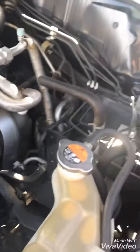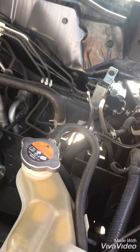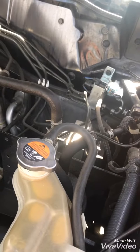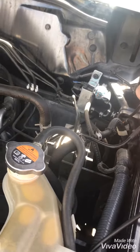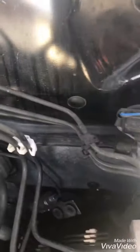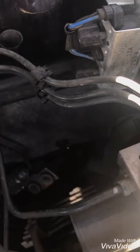Hey champions, everyone seems to be struggling with the same thing — late model patrols with the ABS module in there. It's really hard to get to the grommet down the firewall. Now if you look down the bottom down here, it's right down there. The easiest way to get to it though is from the inside.